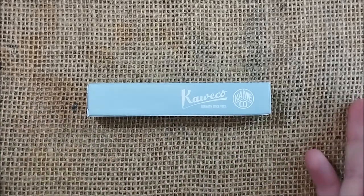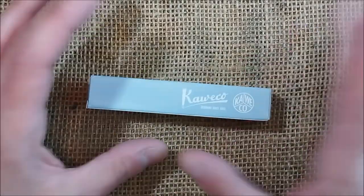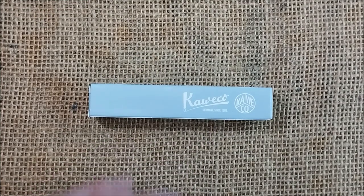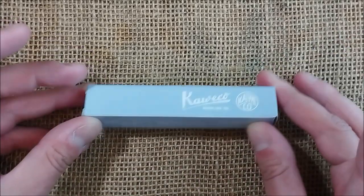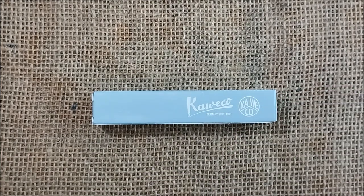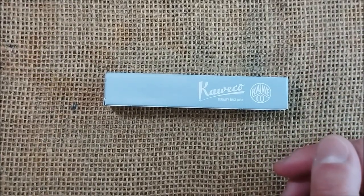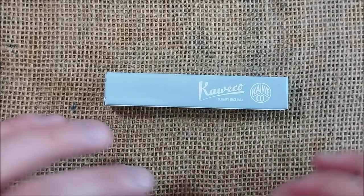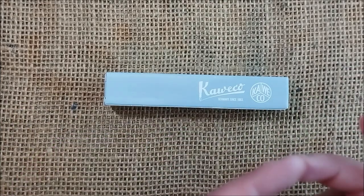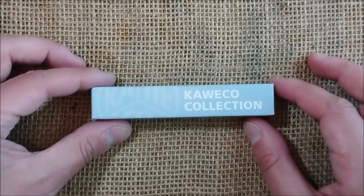This may not interest everybody — it is another review of a pen that I reviewed before. The model is the same, the color is a little different, but I think it's always useful to show particular pens and features. About Caveco, I am crazy about them, so you know that. This is the Caveco Collection Mellow Blue, another pen from the Caveco Collection series. It is limited in time, it is an interesting pen, and it was sent to me by Caveco for review.